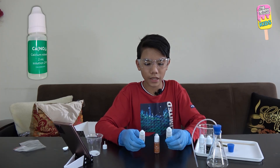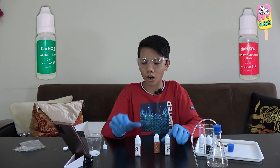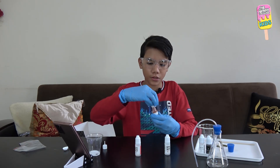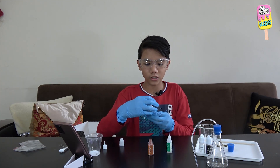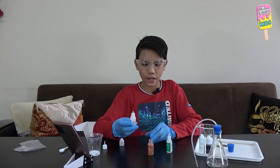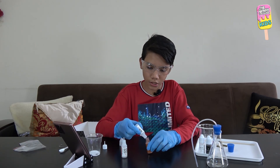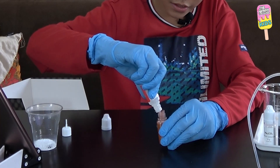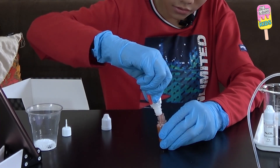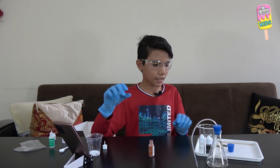The next step is to pour some calcium nitrate and sodium hydrogen sulfate into the copper solution. I will open the copper, get the calcium nitrate and the sodium hydrogen sulfate, and pour the calcium nitrate into the copper, then the sodium hydrogen sulfate. I will stir it with the wooden stick for 10 seconds.